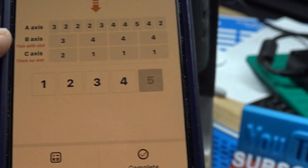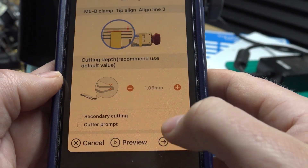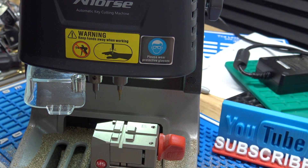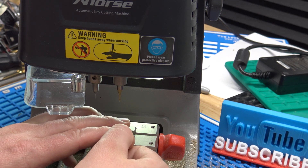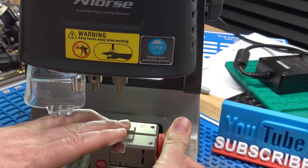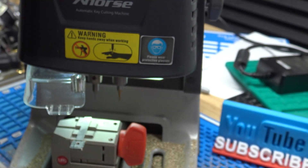Now that we've calculated it all, we can just hit complete and our bitting is loaded in there. It's going to tell us B-clamp, tip position 3, and we're going to cut the A-axis first. If you cut the side cuts first, the key doesn't sit in the jaw very well, so you definitely want to cut the A-axis — the normal part of the key — first. We've got our key seated at tip position 3 and I'm going to go ahead and hit cut.